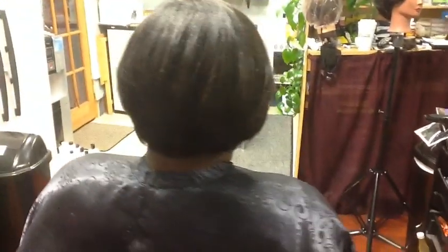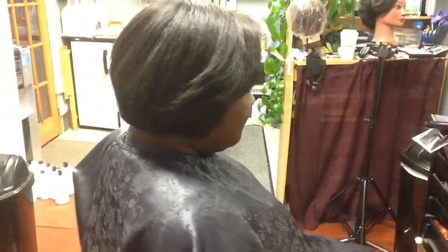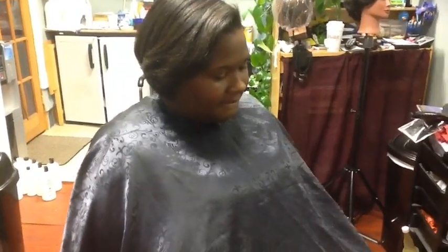It's a slightly elevated bob, with the sides slightly feathered. And that's it — bye from Fern at the House of Glamour.